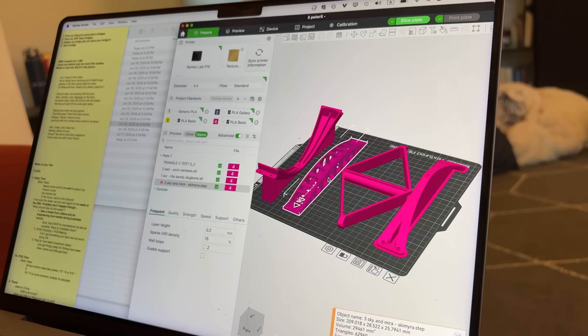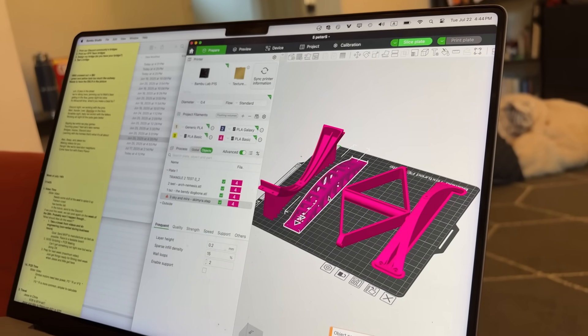To test our true engineering prowess, we decided to push it off to the very last moment to design the test rig, the competition specifics, and the live stream of the event. Neither of us had made our bridges yet. We had eight bridges left to print, not including ours.